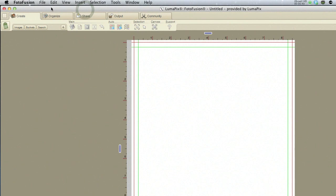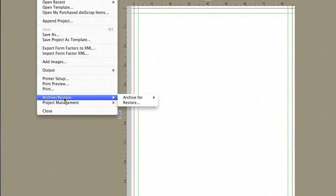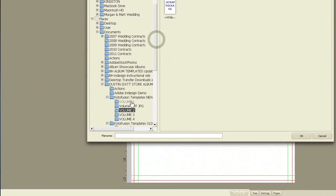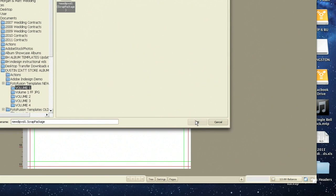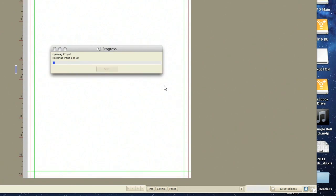Then go ahead and come over here to Photofusion. You're going to go File, Archive, Restore, Restore. And then let's pull up my Volume 1. That's going to pull up all my templates.